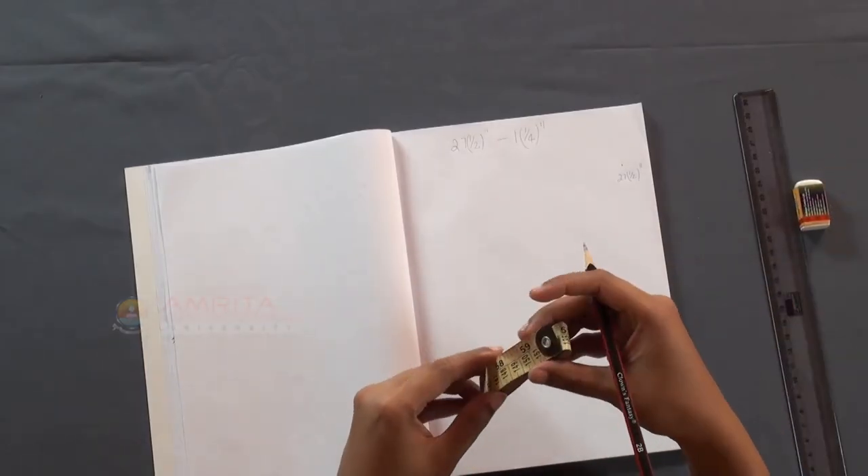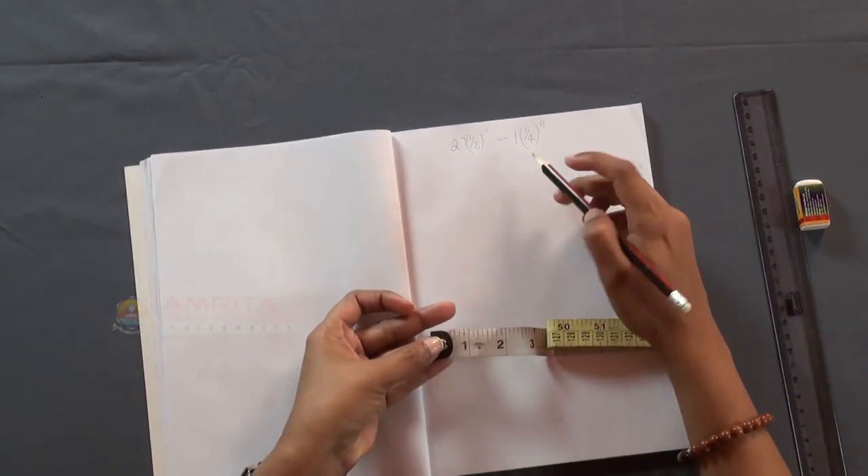Now, locate the number to be subtracted in your measuring tape. In our case, it is 1 and a quarter inches.